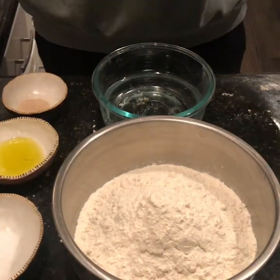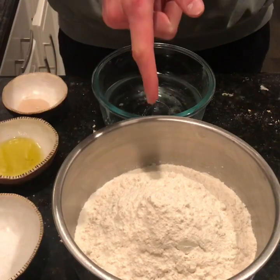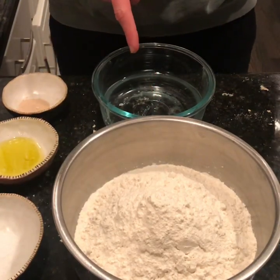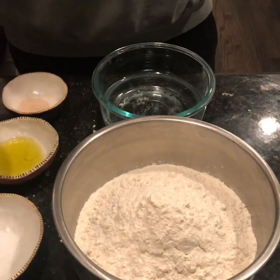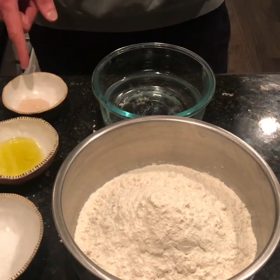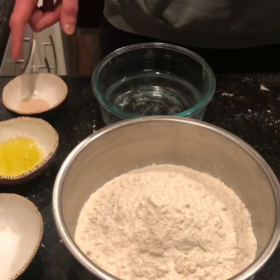For this dough recipe we're going to be using 480 grams of King Arthur bread flour, 322 grams of water, 11 grams of fine sea salt, 13 grams of olive oil, and a half a teaspoon of active dry yeast.